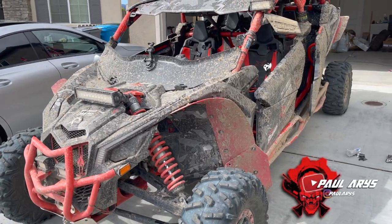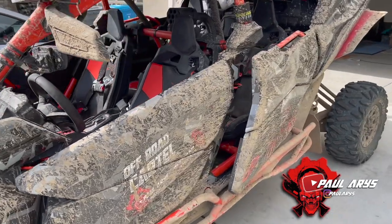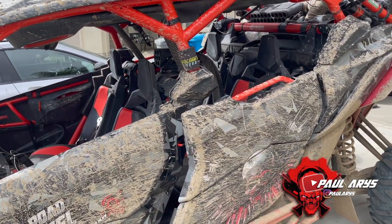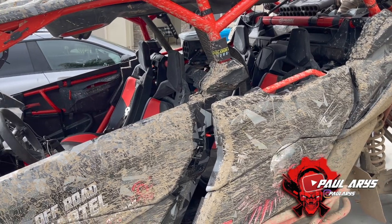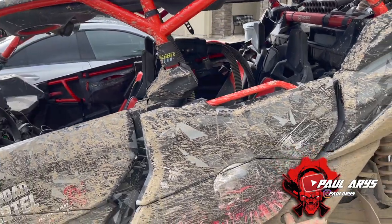All right guys, so today what we're going to do is actually clean the Can-Am. It's been dirty — I haven't washed it in a couple of weeks since the last little ride we did.